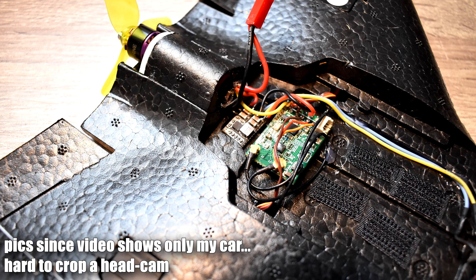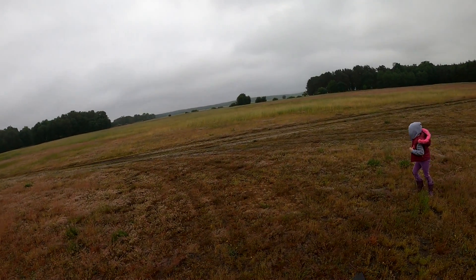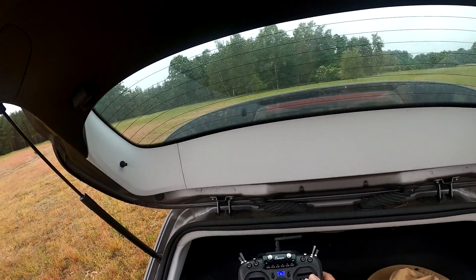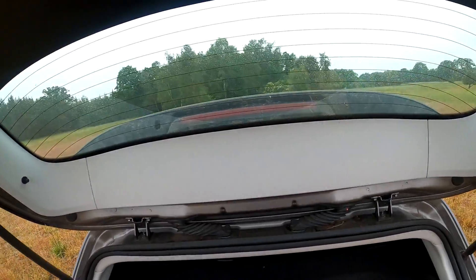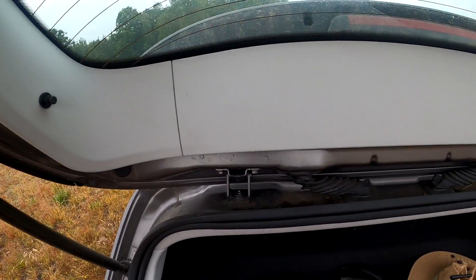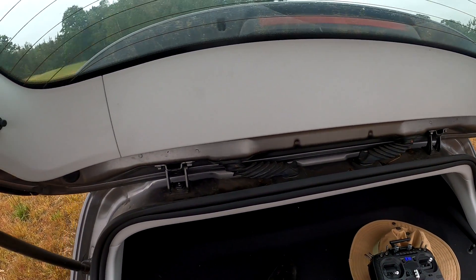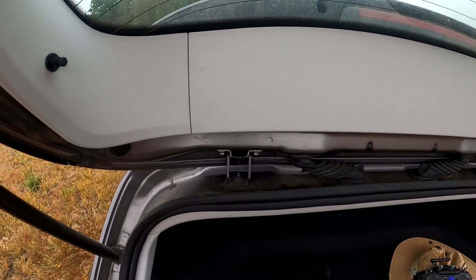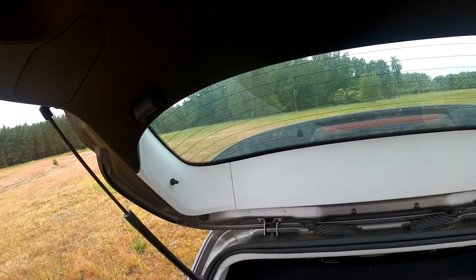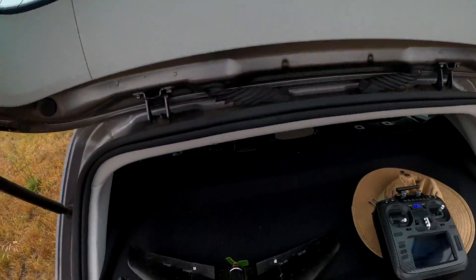Let's just check if I have a helper today, and let's see if this thing will fly. I'm also kind of testing the Jumper T18 radio, just seeing if this thing makes any sense at all. Let me plug it in — servos are okay, throttle works.